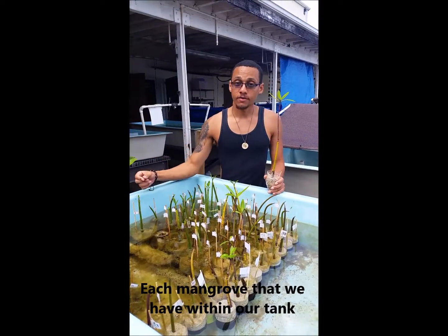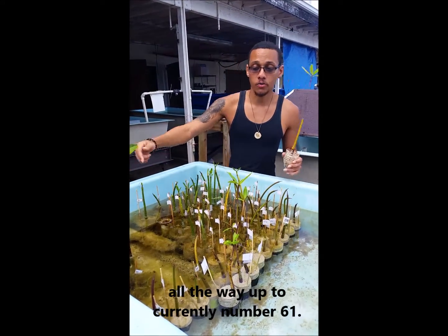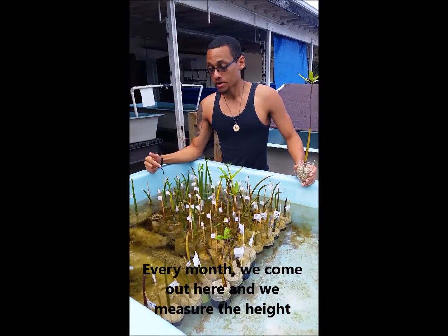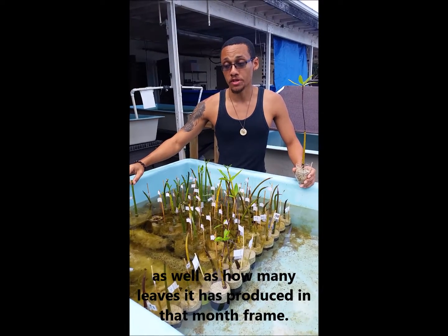Each mangrove within our nursery has been given a number, starting from number 1 all the way up to currently number 61. Every month we come out here and measure the height of the propagule, as well as how many leaves it has produced within that month.